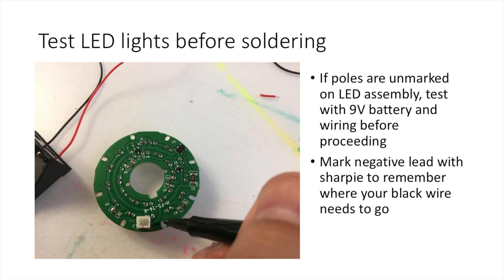Next you're going to want to test your LED lights. My LED panels didn't come marked with positive or negative poles, so I loaded a 9-volt battery into one of the cases and tapped the red and black wires against the poles on the LED assembly by hand. If the lights don't come on, the orientation is wrong. Once you find the configuration that makes them light up, mark a negative sign with a sharpie next to the pole where the black wire connected — that's important for when you solder later.